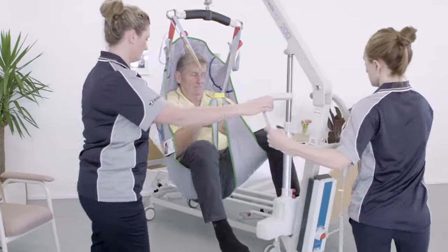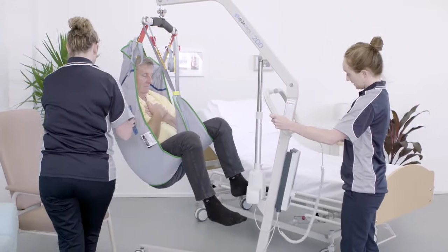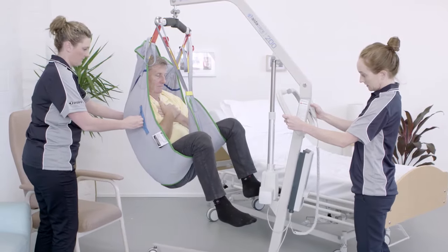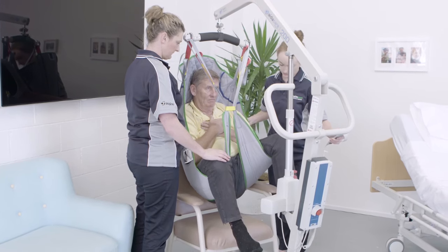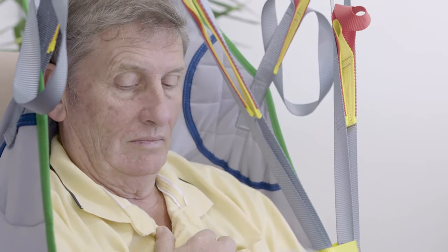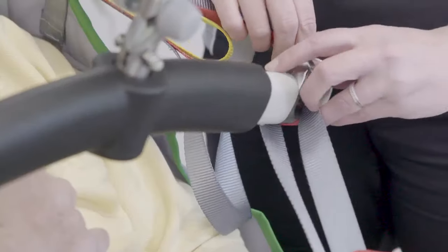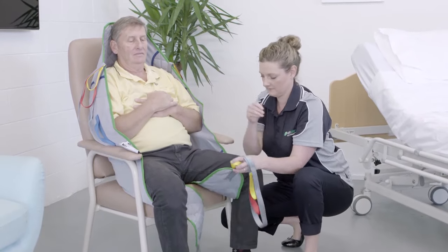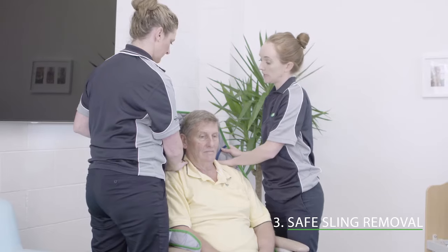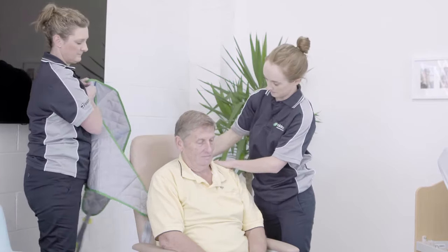Remember, while one caregiver is controlling the lifter, the other should be protecting the resident and ensuring they do not come into contact with the lifter, causing accidental harm. When the resident is at the desired destination, guide them as the lifter is lowered. When sitting safely, ensure that there is enough slack in the sling straps and carefully detach the sling from the lifter, making sure the spreader bar doesn't come into contact with the resident. Take the lifter out of the way and remove the sling. Notice how the sling's material is gently being folded back, not pulled or dragged — this care will help to avoid skin tears that cause harm to your resident.